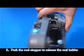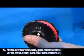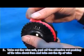Step 2: Push the rear stopper to release the rear holder. Step 3: Take out the wire coil.